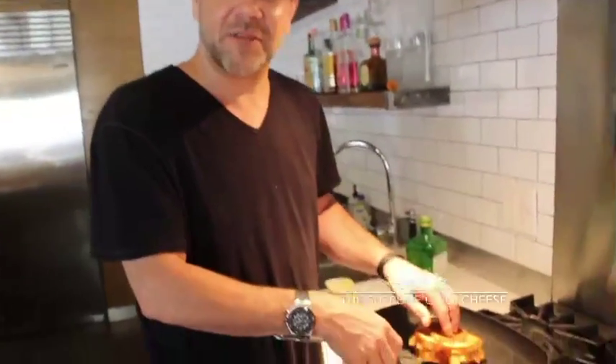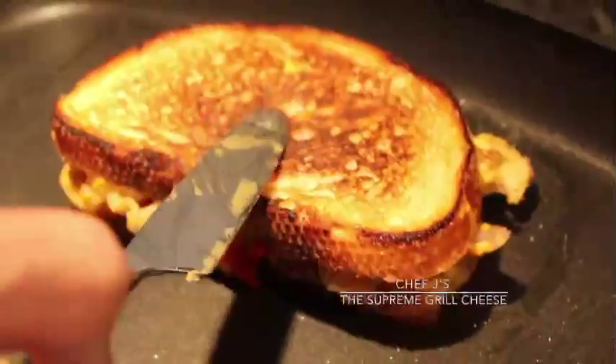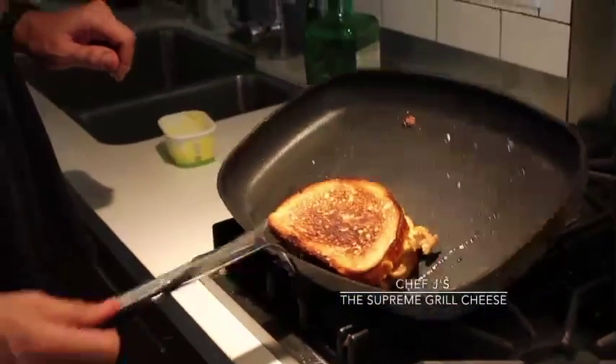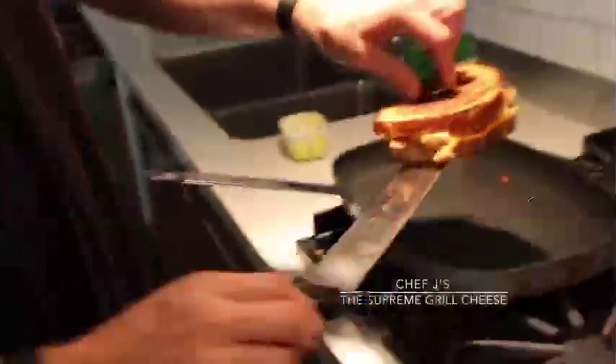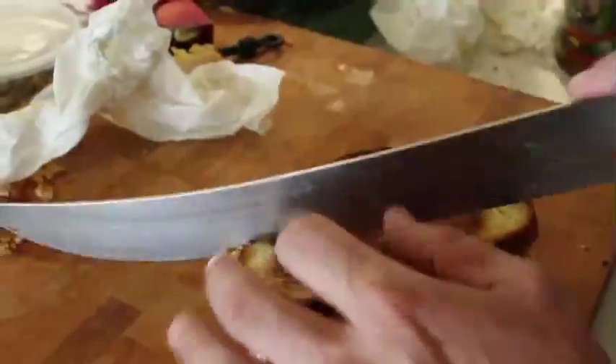I'm gonna show you what true GBD stands for — that golden brown delicious. Oh my goodness, look at that. I'd say we're ready; the cheese is melted, the stuff's all heated up inside. Look at that, that's the GBD right there — that's perfection. Always cut your sandwich on a diamond so that you can have a corner to eat it properly without hurting your mouth.